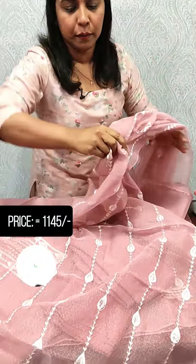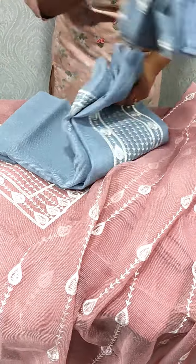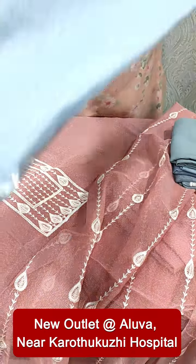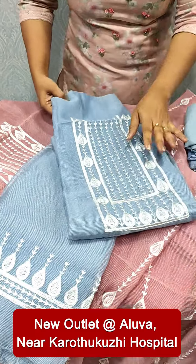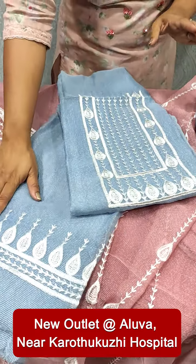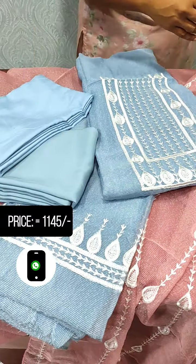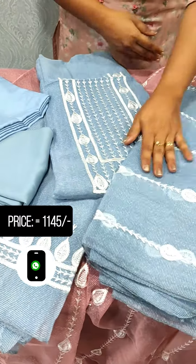Next, we have a blue shade — a grayish blue color. This is the same pattern. This is the top and the bottom line. This is the full item embroidery.